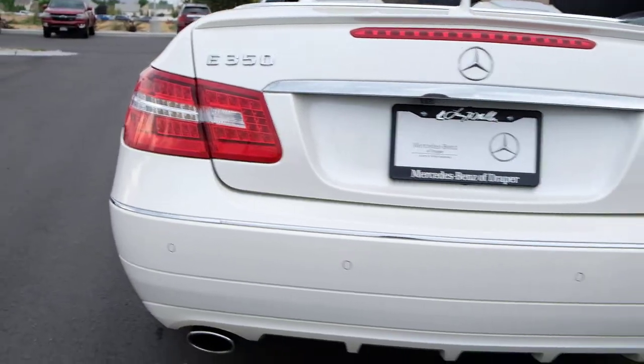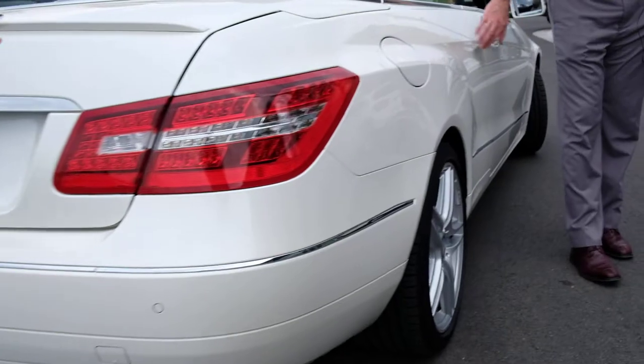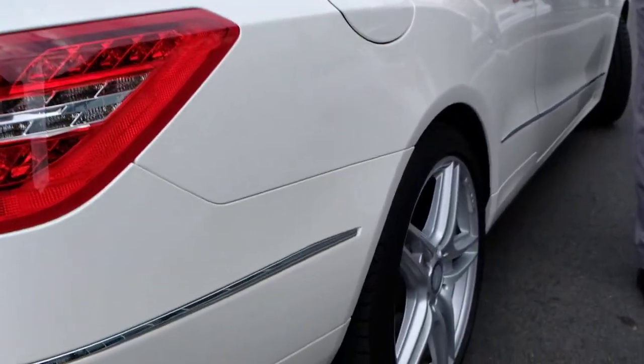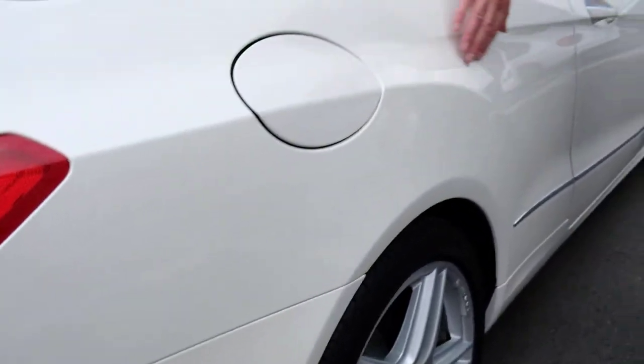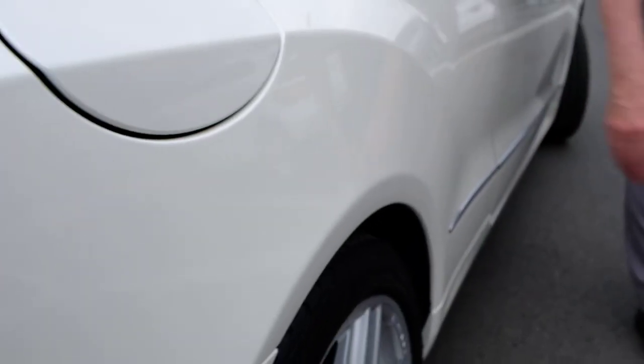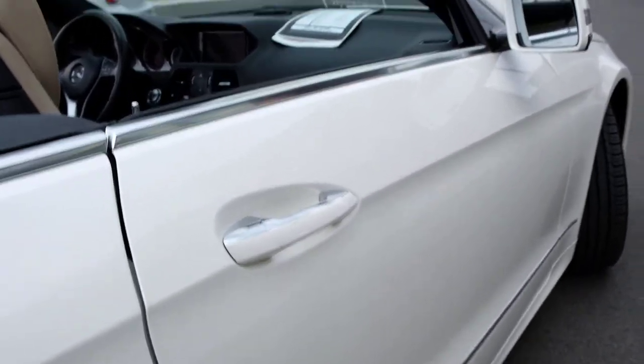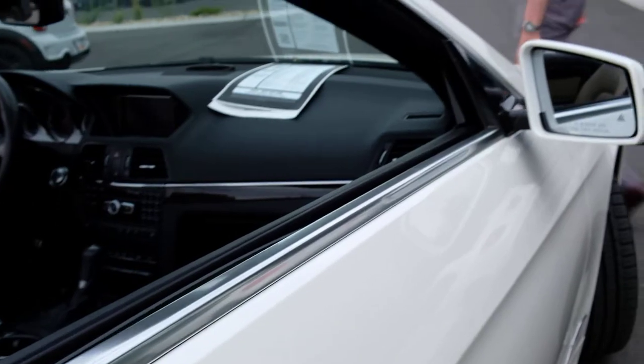Continuing around the car — beautiful hip line here. I love it in white because the lines really pop out, the shadows give a nice, classy touch right through here. Nice and straight, looks like it's in really good condition. If you look at the lenses, you can see they're all very clear.